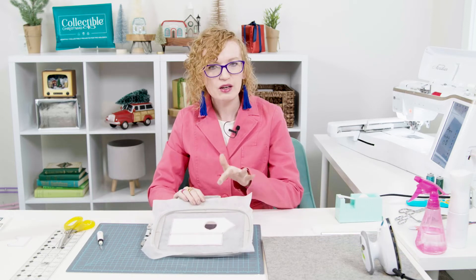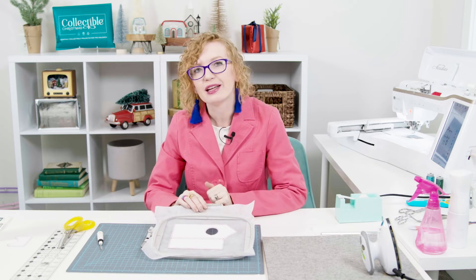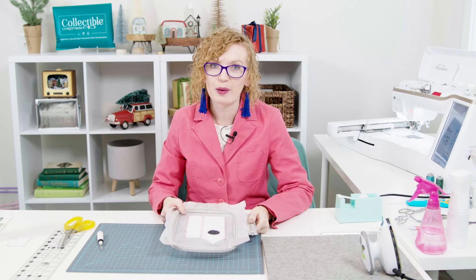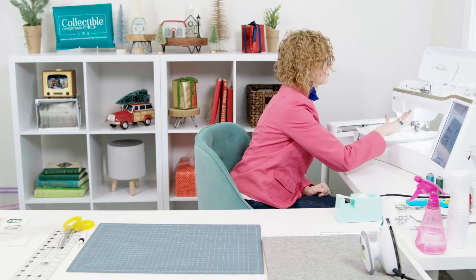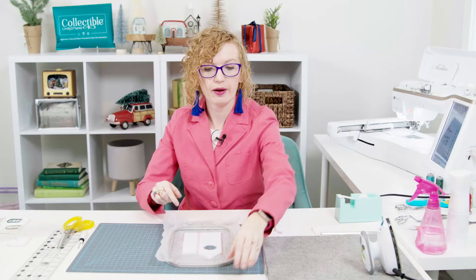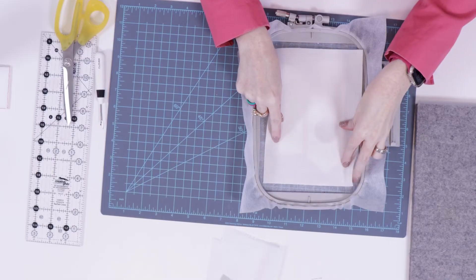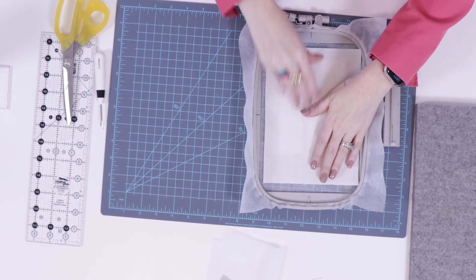We're going to set aside the circle where the clock is going to go for a little while and do all of the stitching, then return to it closer to the end. We'll put it in the machine and stitch our placement line for our fabric. At this point I'm going to switch out my thread so that we don't have the red on our final stitch out. What we just stitched was the placement line for our fabric. We're going to take that fabric — already starched and pressed — and place it completely covering that placement line, making sure we have at least a quarter inch on all sides.